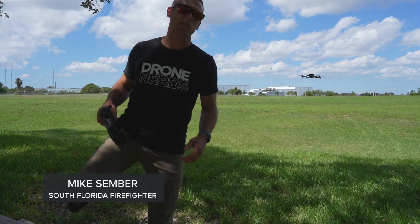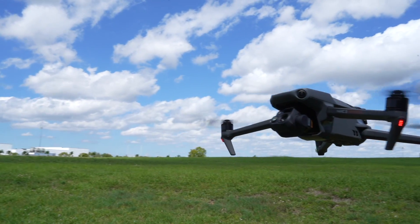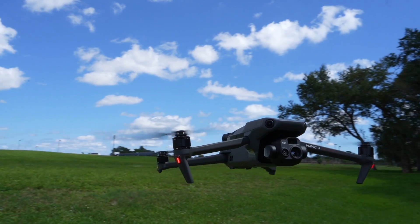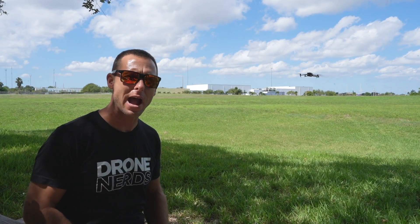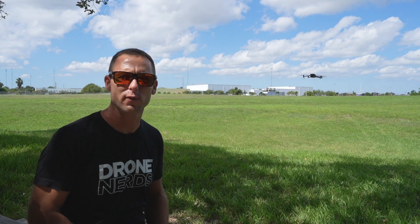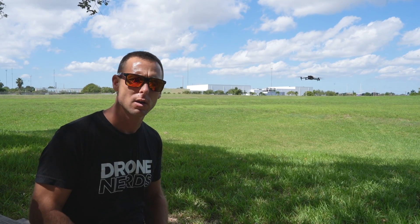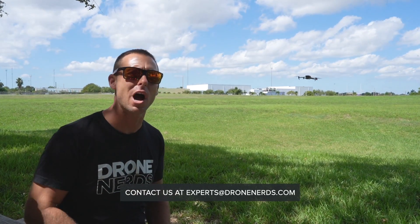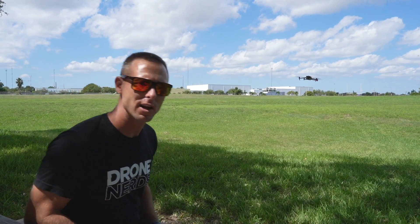This has been Mike with Drone Nerds featuring the brand new DJI Mavic 3 Thermal Drone. With the increased 56x hybrid zoom, 45-minute flight time, the color palettes, the split screen, and more, I think fire rescue, first responders, and police are going to be super excited about this brand new drone. Feel free to reach out at experts@dronenerds.com or leave a comment below with any questions. Once again, I'm Mike with Drone Nerds. Have a nice day.